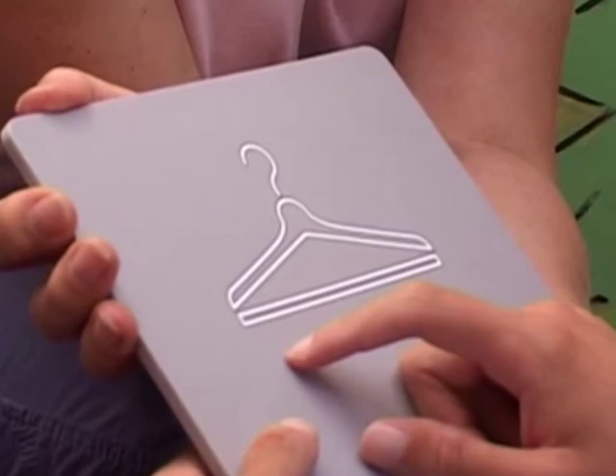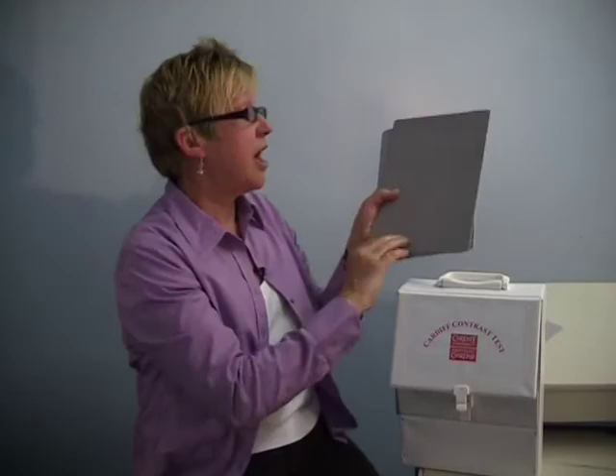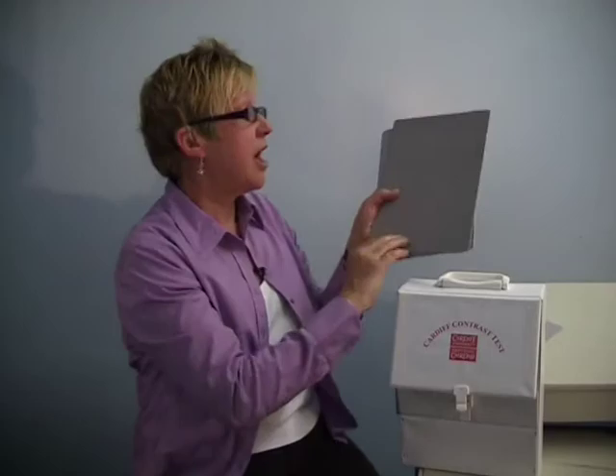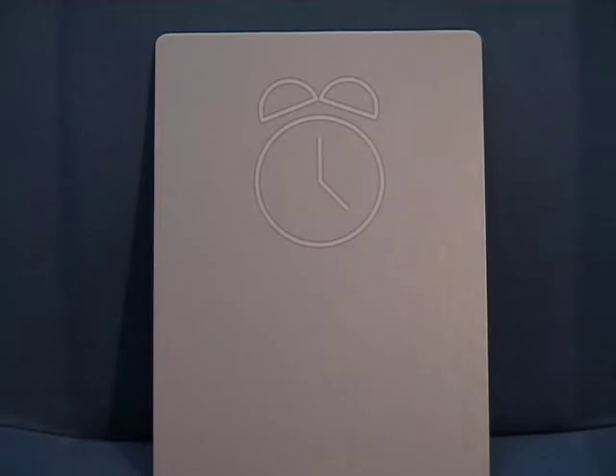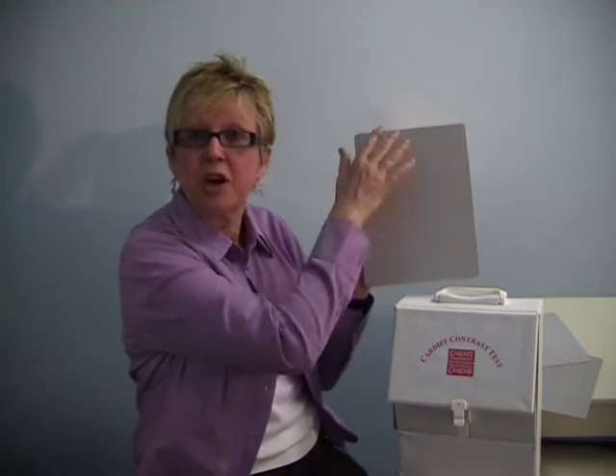The Cardiff contrast test is similar in principle to the acuity test. We use the same pictures — pictures that are familiar to young children in the children's version, and adult-appropriate pictures for the adult test. This time we have dark grey and light grey making up the outline. As the contrast reduces, the pictures get fainter and fainter, until when our contrast sensitivity is no longer good enough to see the picture, the whole picture looks blank. We don't have a set distance for the contrast test, because the appropriate distance will depend entirely on the patient's acuity level. We're trying to measure the patient's ability to see large but faint targets, so the target needs to be well within the patient's acuity limit, and the distance may be very close.